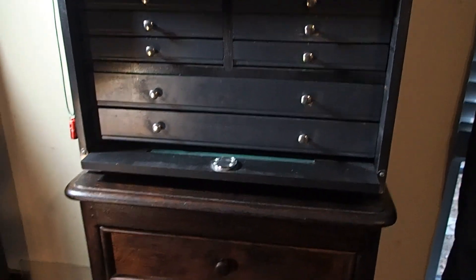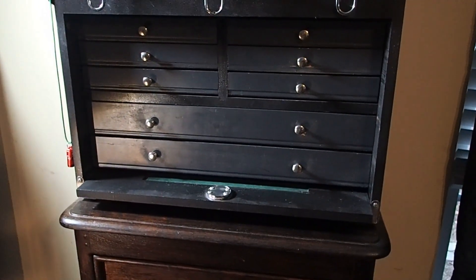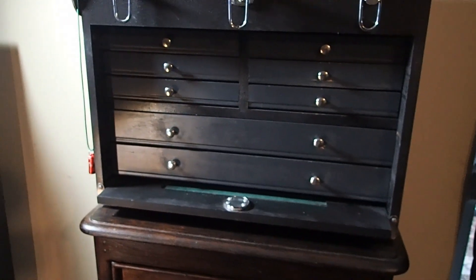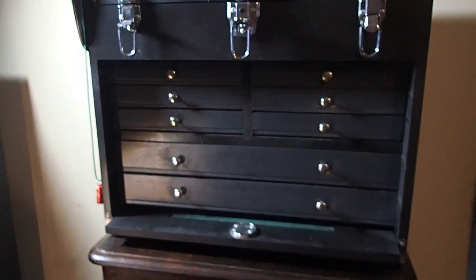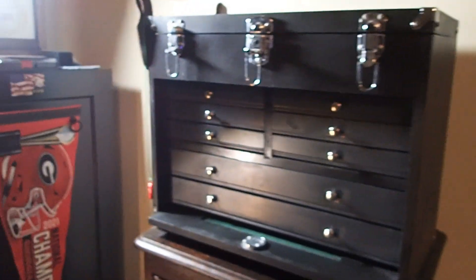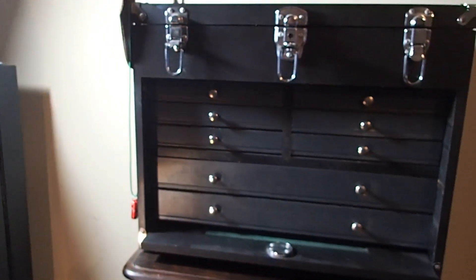It can definitely hold somewhere close to 200 knives, which is probably what I have in there — don't tell nobody. But yeah, it can fit a lot and it ends up being a lot of weight.